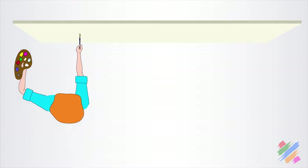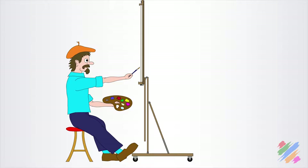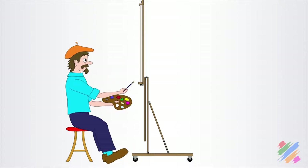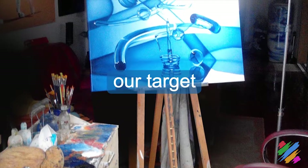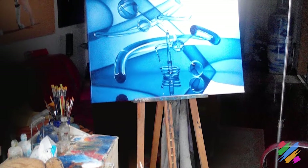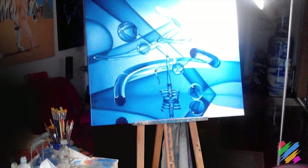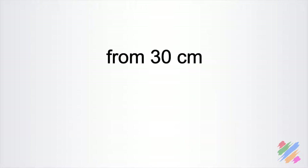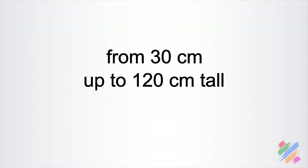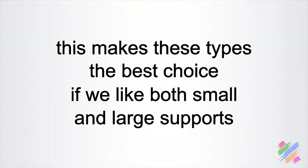While horizontally we can position ourselves easily from left to right of our canvas, vertically, if the painting can't slide up and down, we have to move ourselves, which isn't really comfortable. We have to consider that our target is to set up a working space that allows us to focus more on the painting than on how to find the position to do it. With both the sliding and folding easel and the studio easel, we can comfortably use supports from 30 cm up to 120 cm tall, making these the best choice if we like both small and large supports.